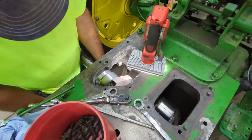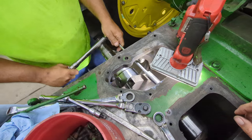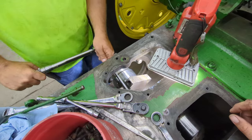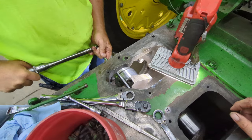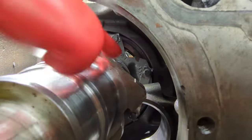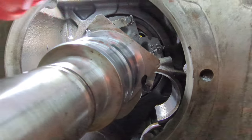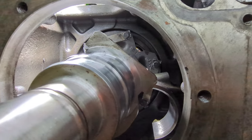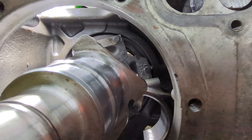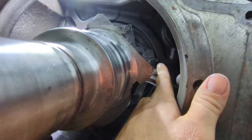We got that center main in and dad's torquing them. Once he's done torquing them, I'm going to show you a very crucial thing you need to do while assembling that — you've got to do it or it won't get oiled. It says 'front' under that tab. Make sure that is lined up towards the front of the tractor, or else it won't line up with the oil passage in the block, and that will not get oiled. That is very, very important.